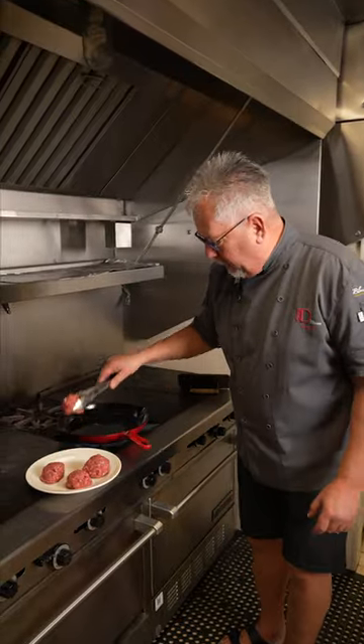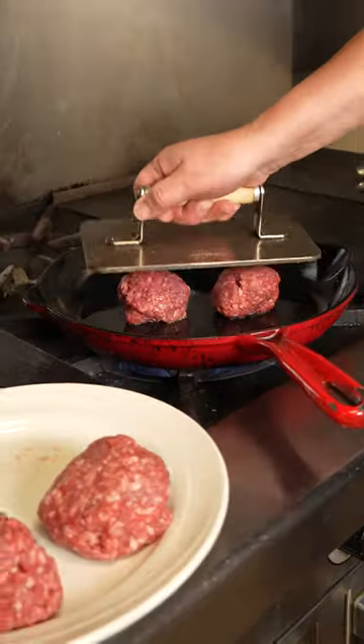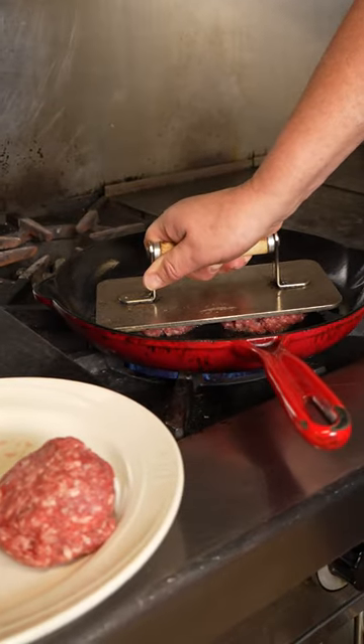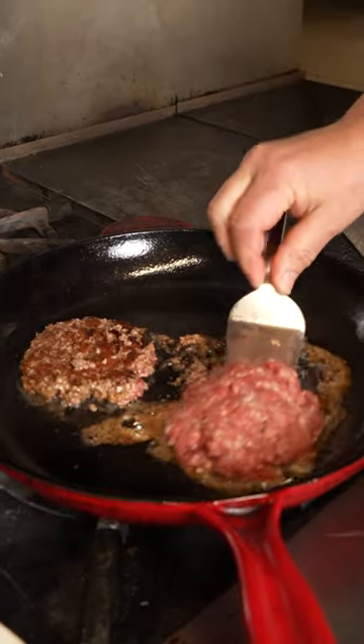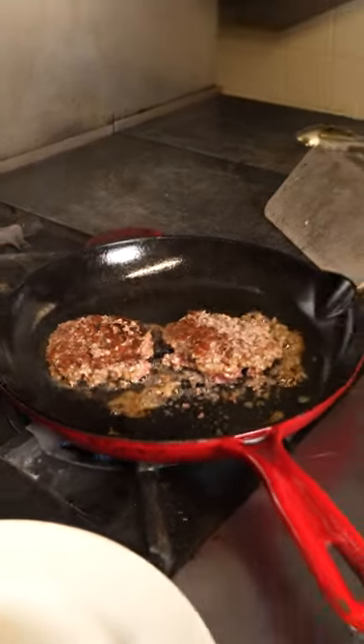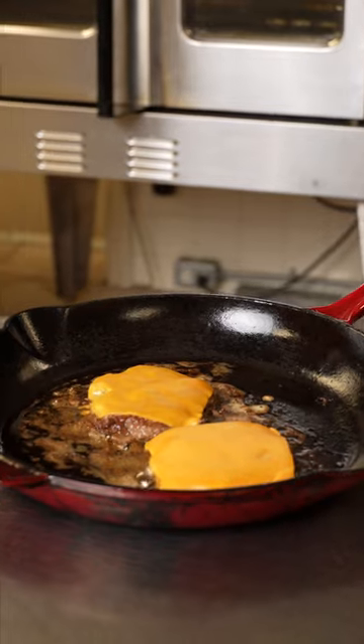I've got my fry pan behind me — we're just warming it up. You want the pan to be hot, then we're going to add in our burgers and take our press to press them down. Flip them over and see that nice little bark forming. We're going to smash it down one more time. In real time, this is going to take between two and a half and three minutes.